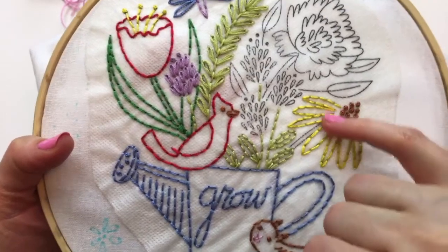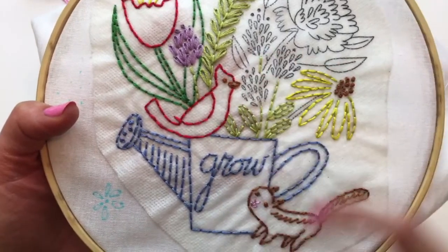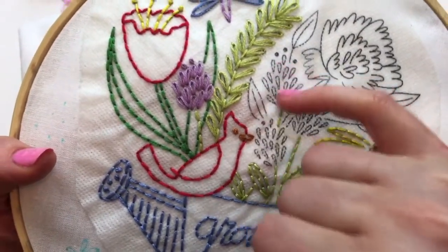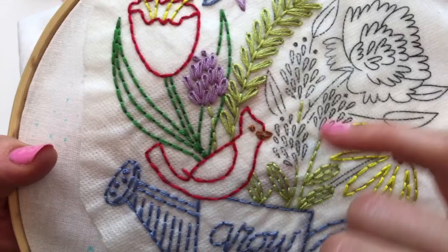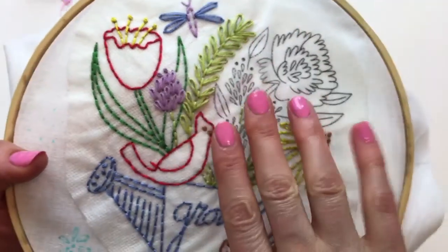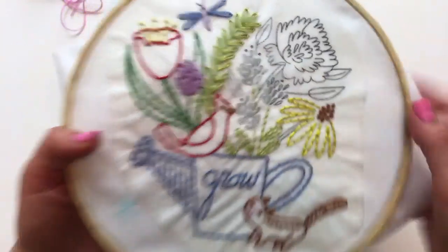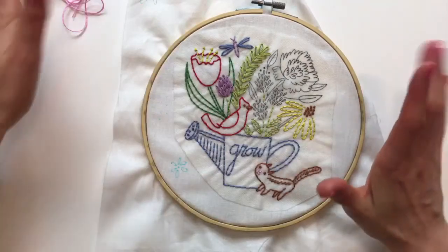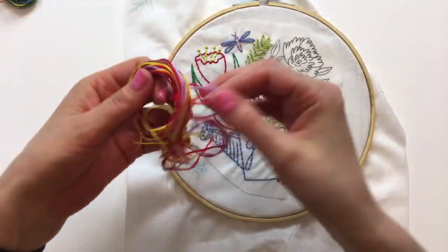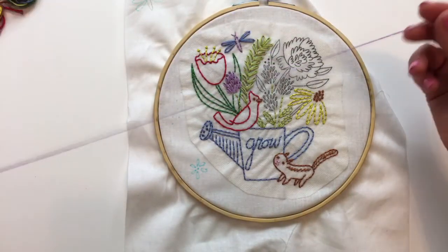We finished this flower yesterday. We also finished these leaves and our black-eyed Susan. I think I'm going to start off by finishing these little clovers, going as fast as I can, and then we'll do the peony - my nails match the peony today - then we'll hit the leaves and the last couple of French knots. I always like building a road map for how I'm going to stitch.